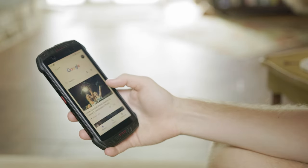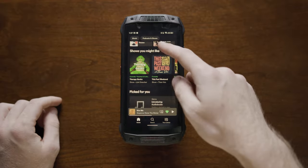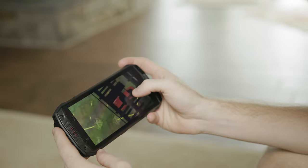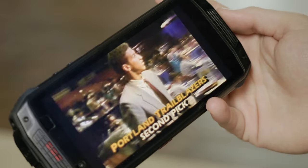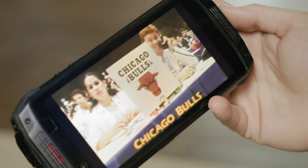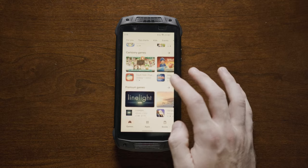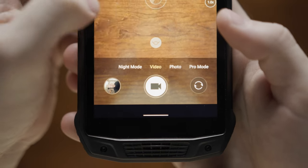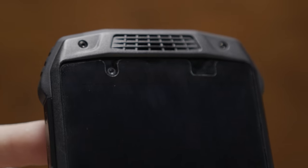It has a 5.45-inch 720p LCD display. This display isn't great, but it gets the job done. It's low resolution, not very vibrant or contrasty, nor does it reach any buttery smooth refresh rates. But those sacrifices tend to help with battery performance, and interfacing the phone is perfectly fine.